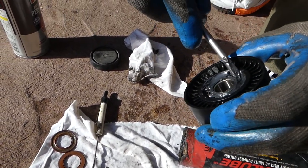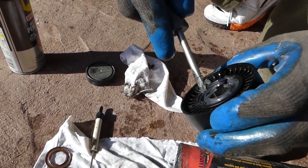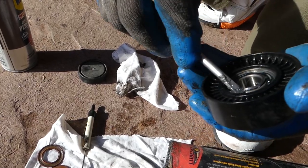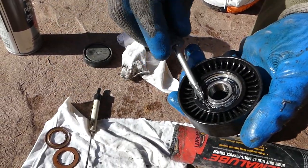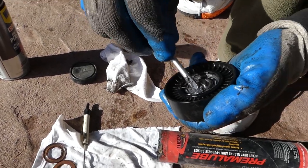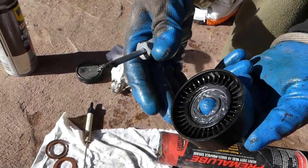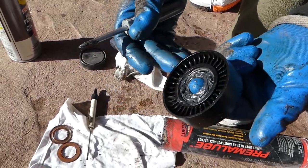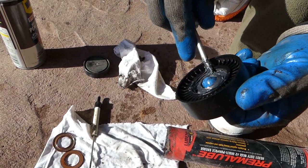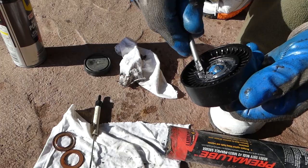Apply it like that. A little bit on this side as well — both sides need a little bit. You need to clean the excessive amount of grease on the outside after that. You can see it's tight now, so we're going to spin it a couple of times and push the grease in again so it can go everywhere.